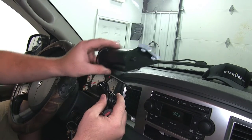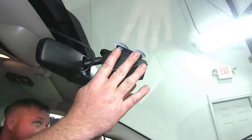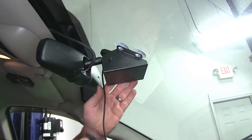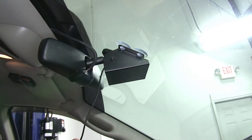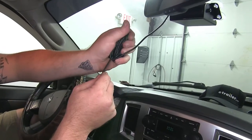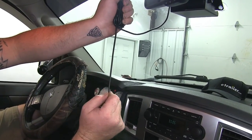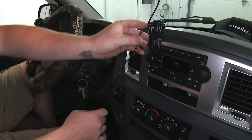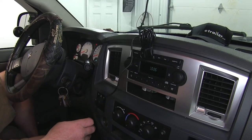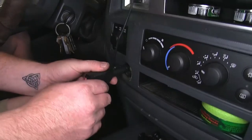We'll place it up on the inside of the windshield, pressing down on the suction cups to hold it secure. With it secured at the top of the windshield, we'll get a little slack on the power cord and come down to the cigarette lighter. It's compatible with any 12-volt or 24-volt system. With all that extra slack, you can also run it along the top of the windshield for a more permanent installation.